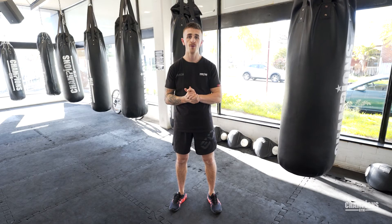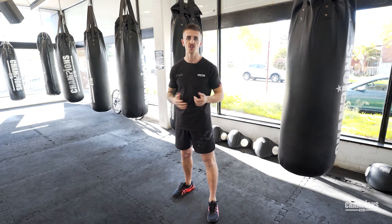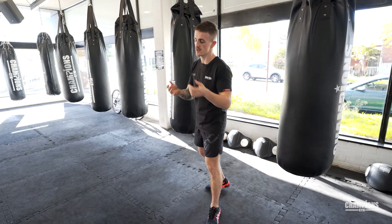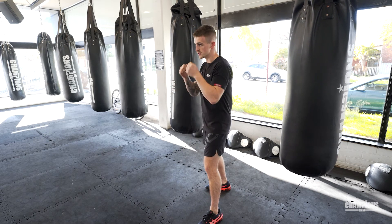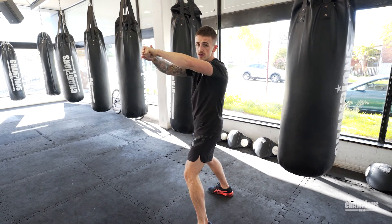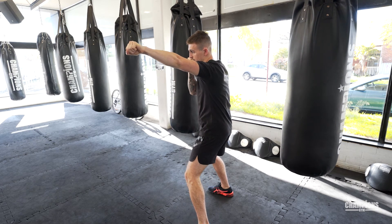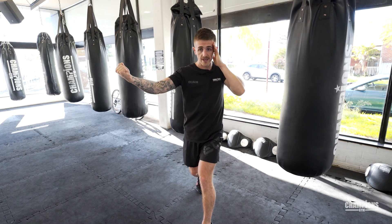Combo number five — power again. We're going to start off with our jab, using the jab to find the range. Once we've found our range, we're going to unleash two really powerful shots. I use the jab to find my range, and then I know my opponent is there in range, ready for my big rear uppercut. I put all my weight into the uppercut and my hip comes through.